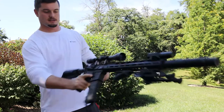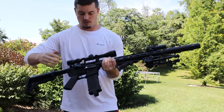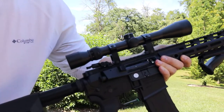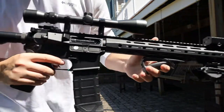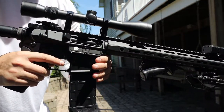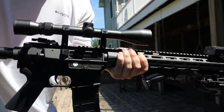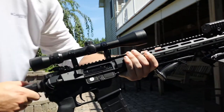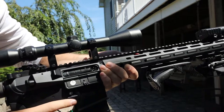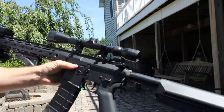One thing to note is that the hop-up kind of functions like a real gun. You pull back and it locks the charging handle back. You can see it locks back when you pull the slide, so you can change your hop-up right inside there — just turn it up as needed. Then on the other side, just like a real AR-15, smack it and it'll close and you're good to go.